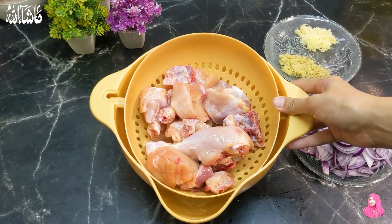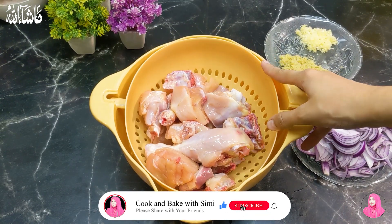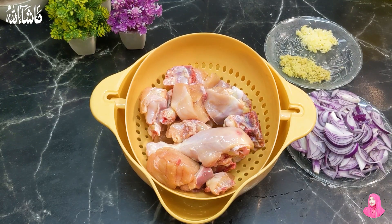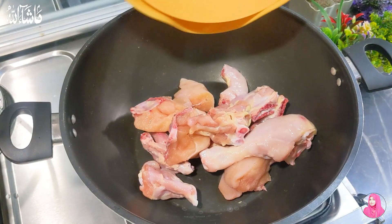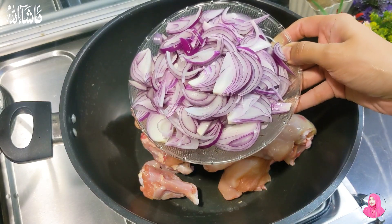First, I have chicken — 750 grams of chicken. I washed it well. I also have it cut. We will add chicken. I have a large size of chicken — two large size of chicken, cut in slices.